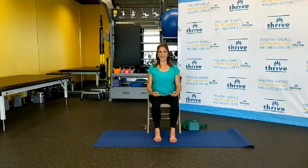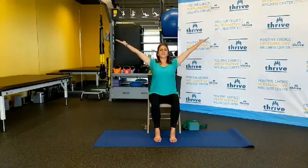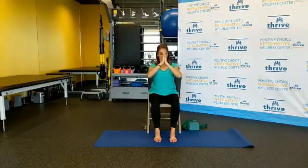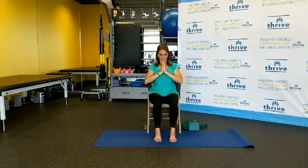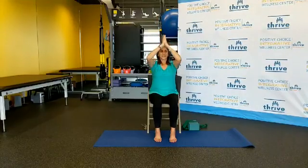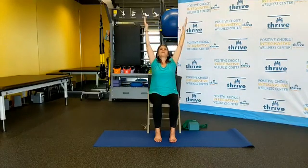Release the arms down by your sides. A nice inhalation going up with the arms, and slowly exhale down to your heart center. Once again, breathing in, coming all the way up, and a slow exhalation down to your heart center. Bring the arms down, inhale all the way up, and slow exhalation down. We'll reverse the move with the thumbs leading the chin up — arms out, exhale, come all the way down.